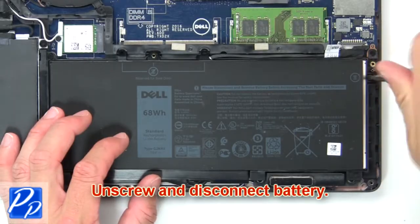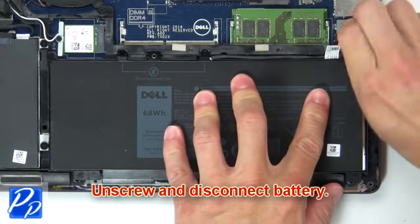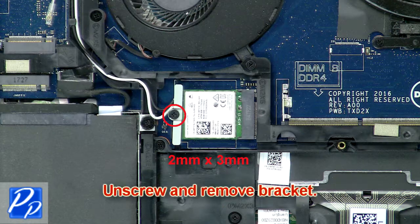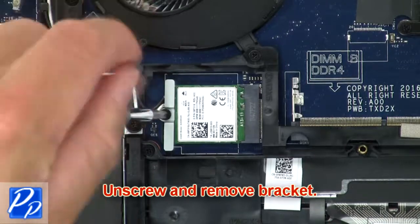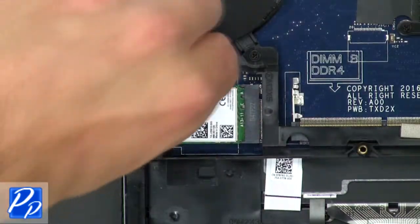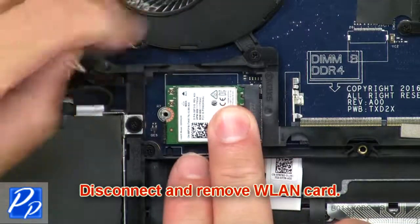Now unscrew and disconnect battery. Now unscrew and remove bracket. Then disconnect and remove wireless card.